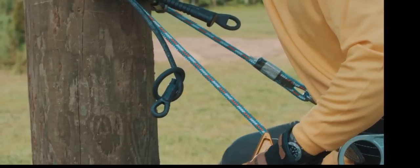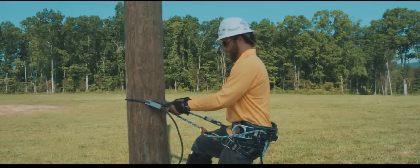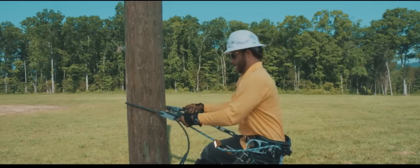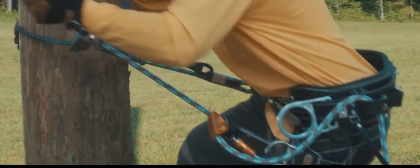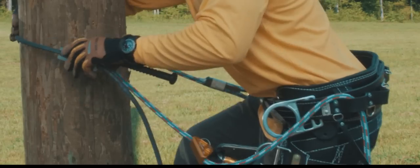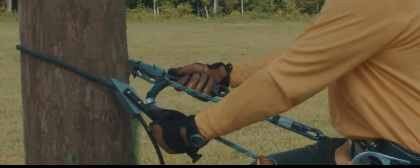Practice these movements — including inserting the key to the connector body and both the inner and outer rope adjustments — on the ground before adding the distraction of climbing. Keep practicing them until they become natural. Once you develop the muscle memory, your concentration will be on the work rather than just getting to the work.